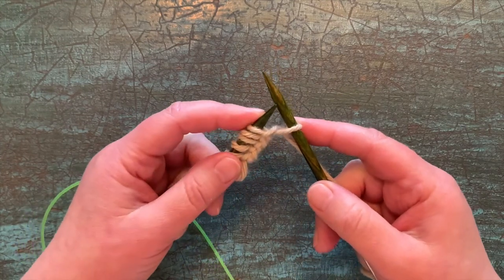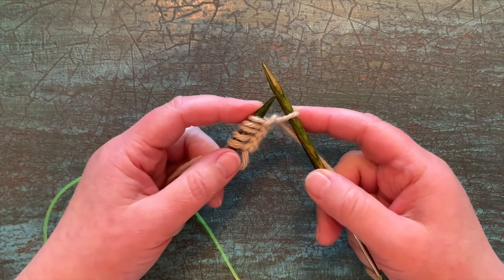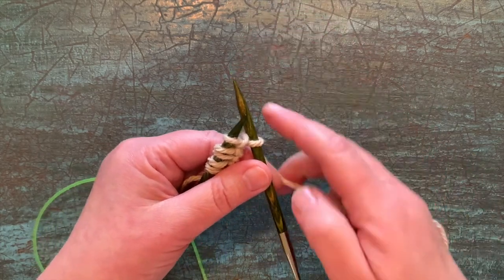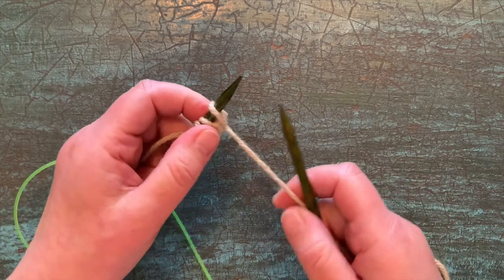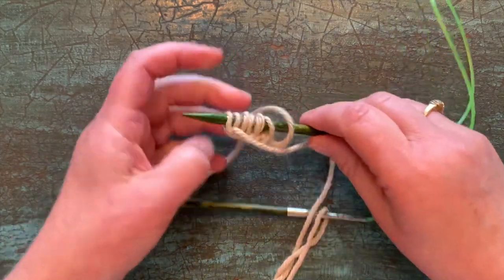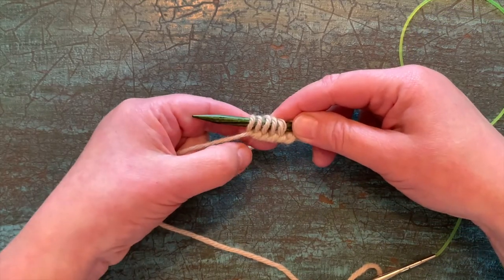And if you know how to do traditional cable cast on knitwise, you'll notice that all this stuff is just basically in reverse. So once I've taken the yarn to the back in between those stitch needles, you're going to take the left needle, swoop it under, drop it over, and pull it tight. And when you turn it around, you'll see you've got that pretty, swoopy, almost ropey edge of the cable cast on.